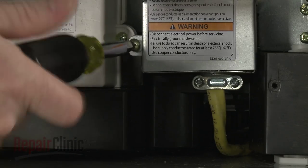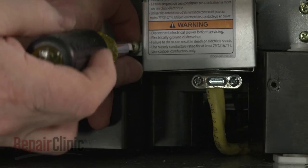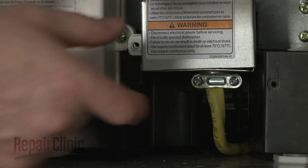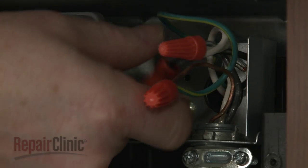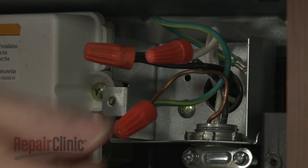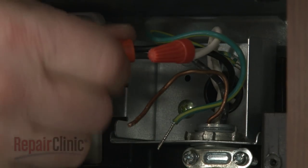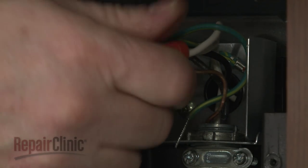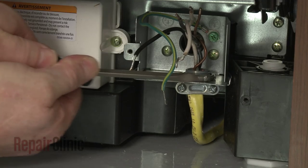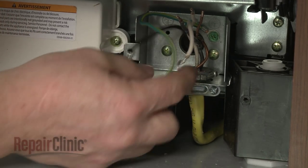Next, unthread the screws securing the junction box cover, then pull the cover off. Note the location of the wires, then untwist the wire nuts to disconnect the wires. Unthread the strain relief nut and detach the strain relief from the junction box.